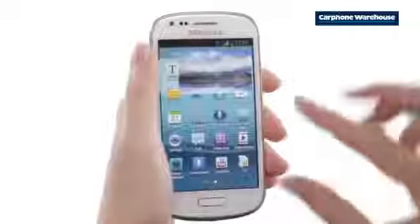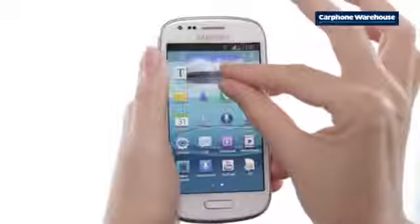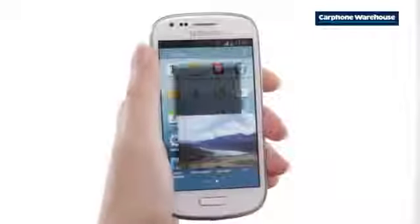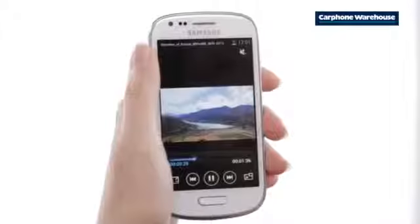Pinch with two fingers to shrink or enlarge the video. Press on the video with your finger to move it around the screen. Want your video in full screen mode? Double tap it.